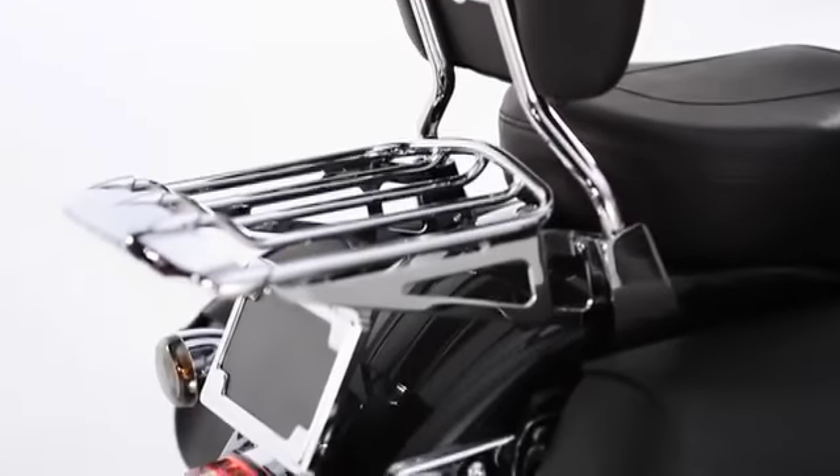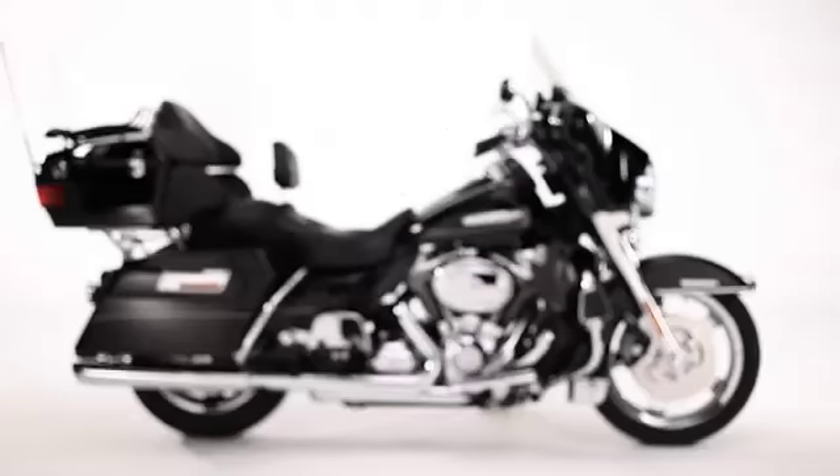Add some gear-toting utility, a great custom look, and more visibility to your next ride with Harley-Davidson's Air Wing Rack and Light Collection.